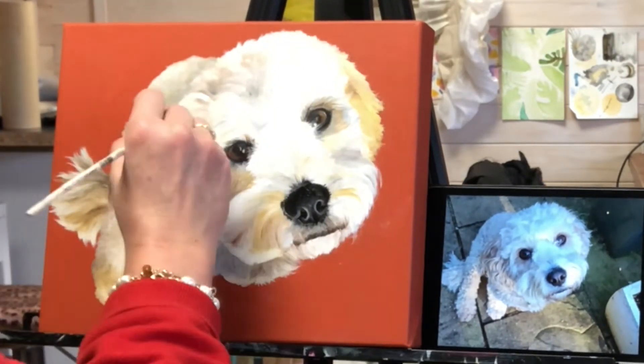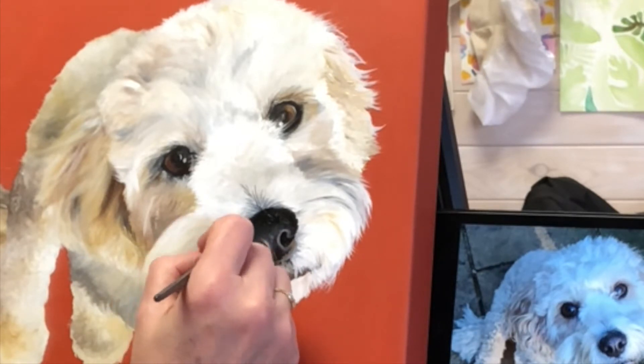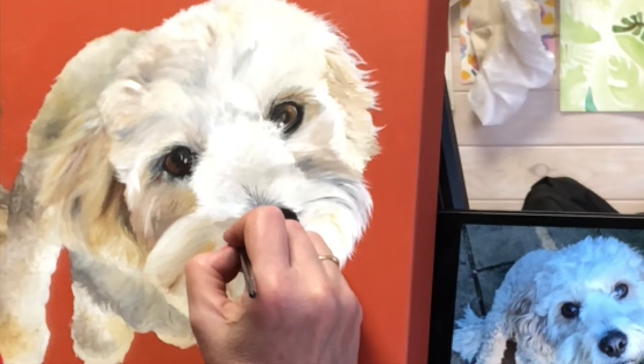Skipper's taking shape, and he really starts to come alive when you get the personality with the eyes and the nose and his little mouth.